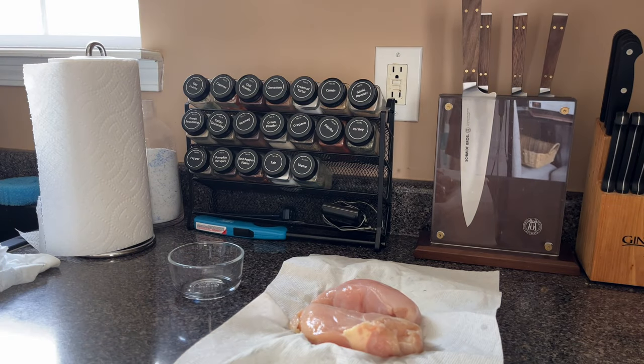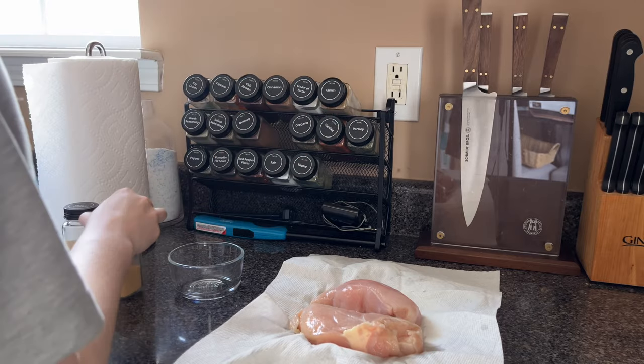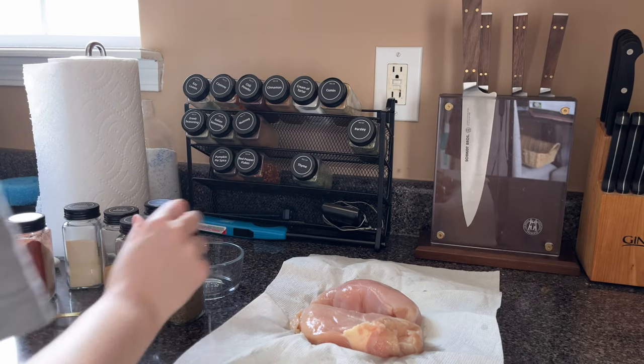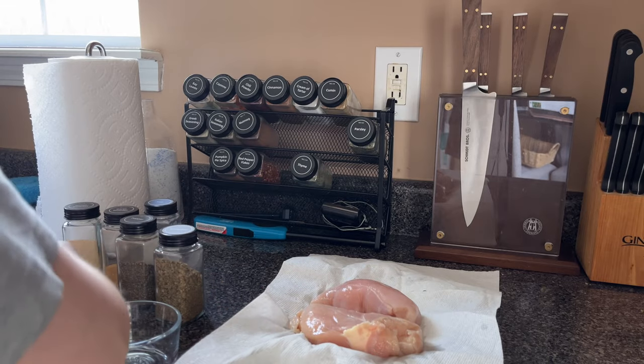Hello, hello again! Today I'm doing a quick video about my favorite shredded chicken recipe. You can use it for so many things. In this video I'm going to use it to make enchiladas and chicken salad, but you can use it for chicken noodle soup, barbecue chicken sandwiches — really anything you want.